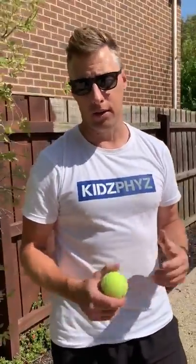G'day everyone, Greg Schneiders, Kids Food Sports. Today we're going to demonstrate an activity that you can do with — it's called a parachute — but certainly not everyone's going to have a parachute at home.